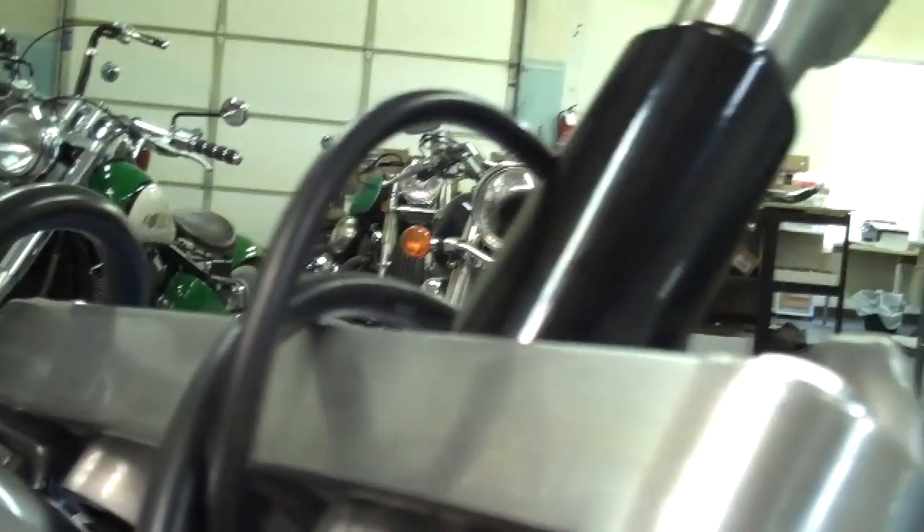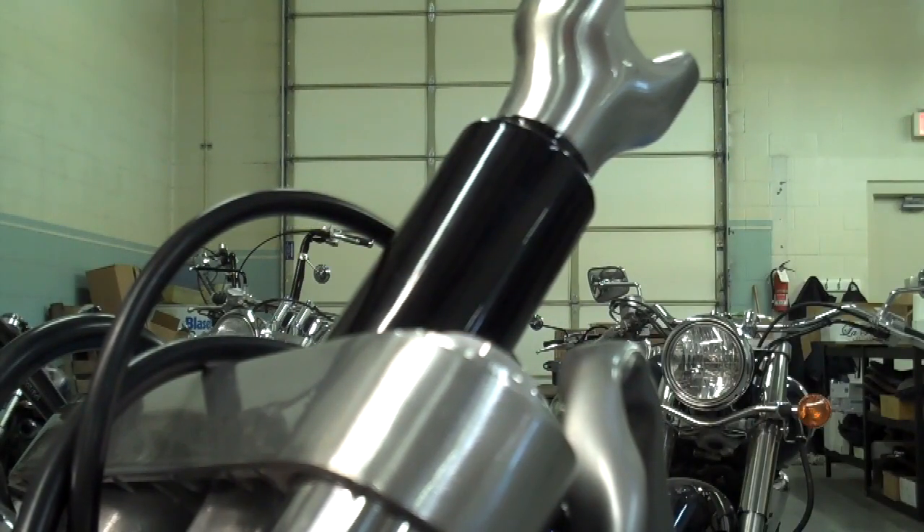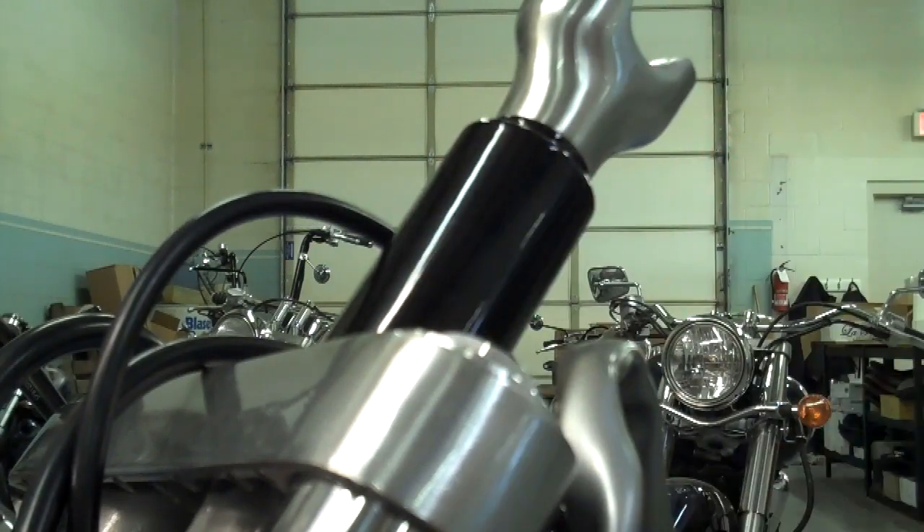Grab hold of the black part when you tighten up the acorn nut, just in case the Loctite hasn't cured yet on the top part. Cinch the acorn nut just enough so these turn. You may have to get in with a screwdriver and pop that little washer so it fits over that sleeve when you start snugging up. Once snugged, you can't see that yellow flange anymore — that's the way it should look. Leave those risers just a little loose so they rotate, and then we'll go ahead and slap the bars on.